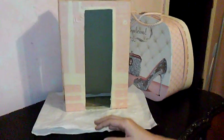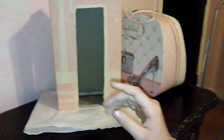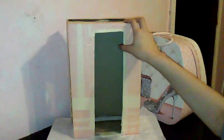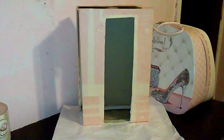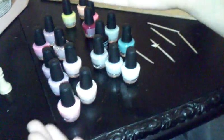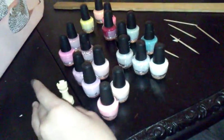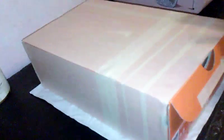Hi guys, it's Crafts here. Today what we're going to do is kind of paint with nail polish. Look at the nail polish! This is just going to be a little decoration, so let's get started.